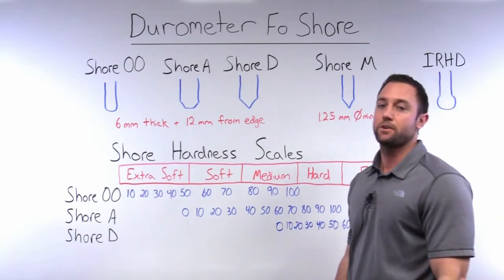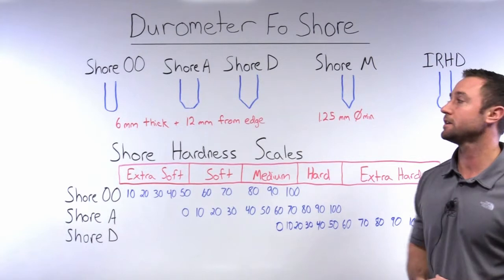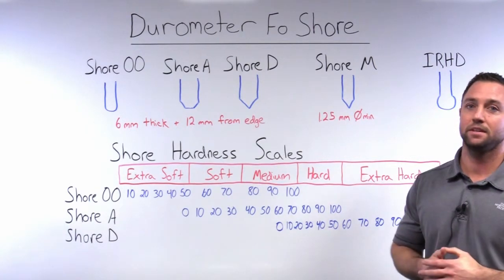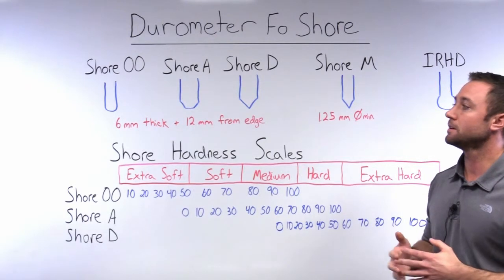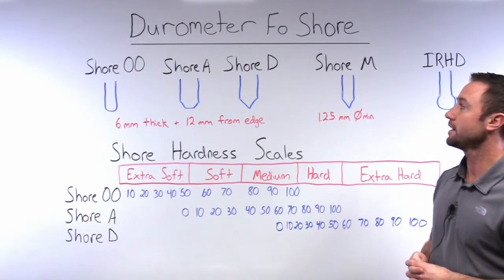Today we're going to talk about durometer of rubber products. Durometer is a measurement of hardness and, like other hardness tests, measures the depth of indentation in the material created by a given force using a standardized pressure foot.